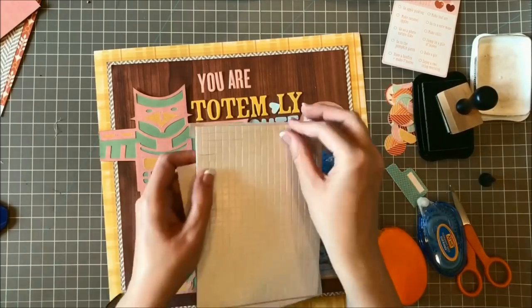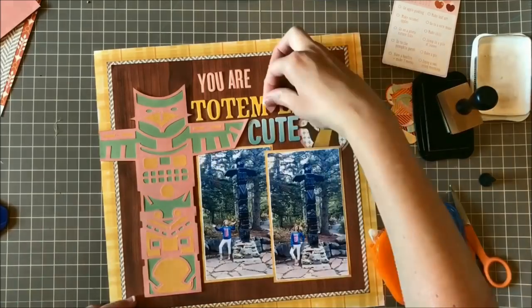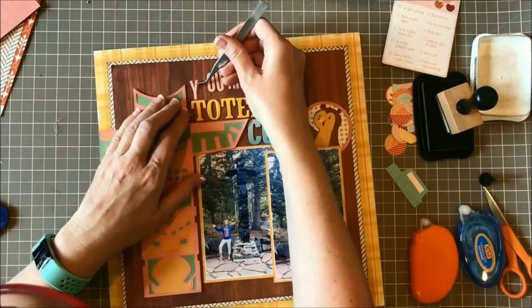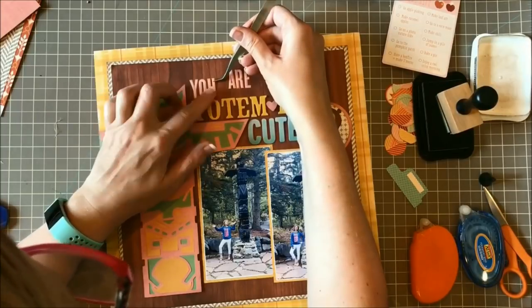When you do a title with a pun or play on words, sometimes it's difficult to read. So I put a space between the M and the L, punched out a cute little heart, and put that there — it just makes it a bit easier to read.